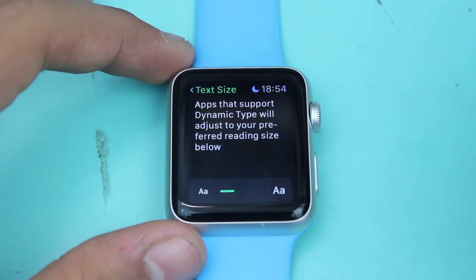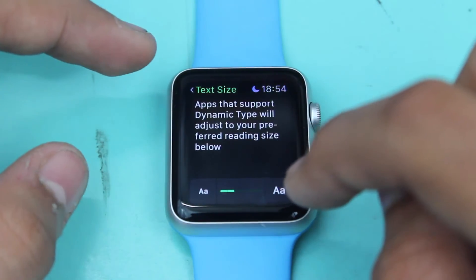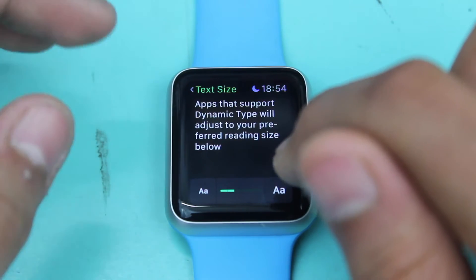Go ahead and hit Text Size. Now you have the option to either decrease the text size or increase the text size.